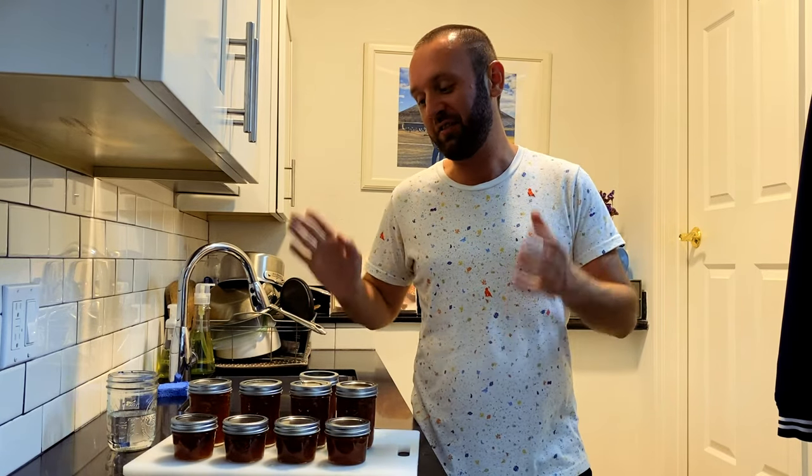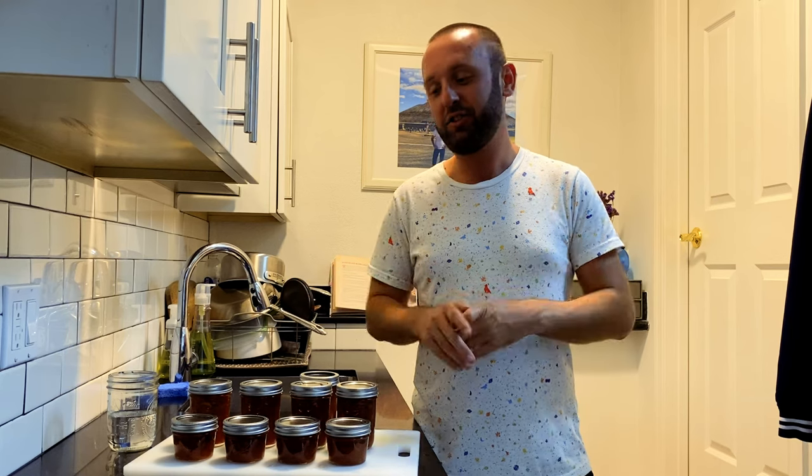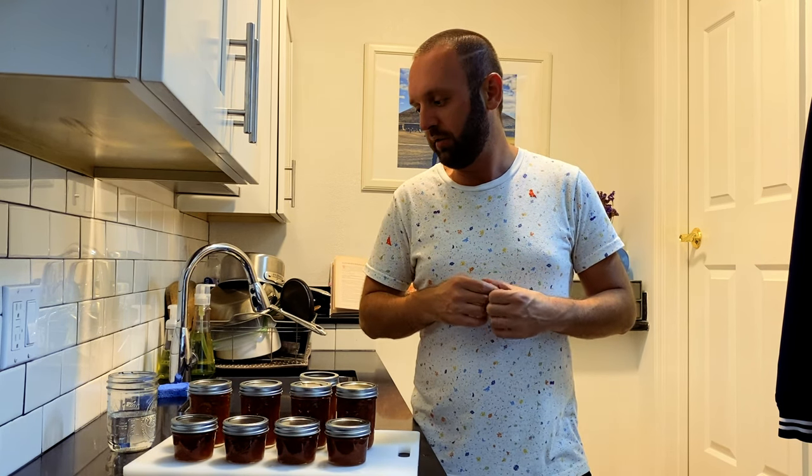Finally we are done — we have 56 ounces of orange marmalade here. I'm super excited about this; I've never made marmalade before. It smells delicious and it looks absolutely beautiful.